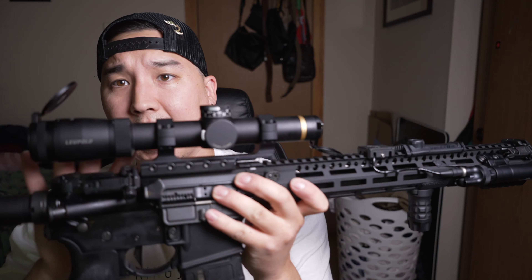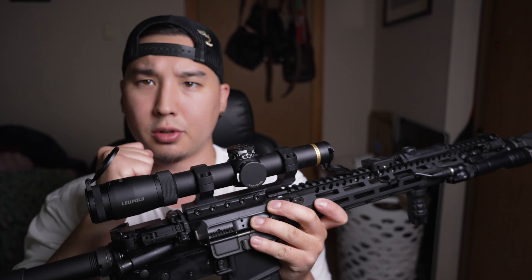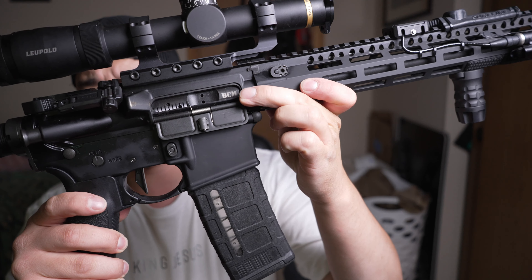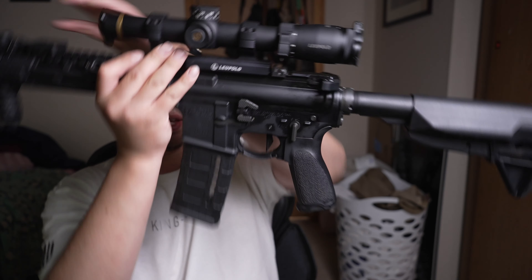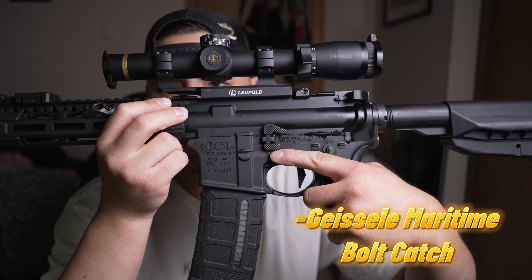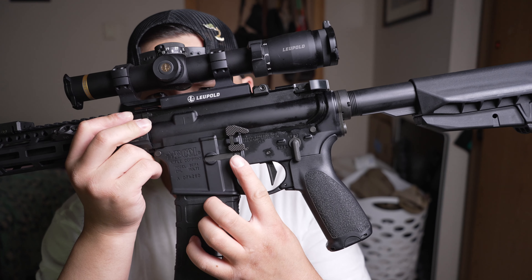The glass on this optic is very clear — crystal clear — that's why I wanted Leupold, because they're known for pretty good glass. We've got a standard BCM bolt carrier group, pretty much the gold standard for all bolt carrier groups. And we've got a Geissele maritime bolt catch — I got this because of the large surface area. You can get a lot of purchase on it, and I like the large surface area on the bottom pin part as well.